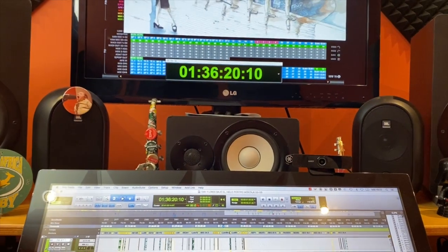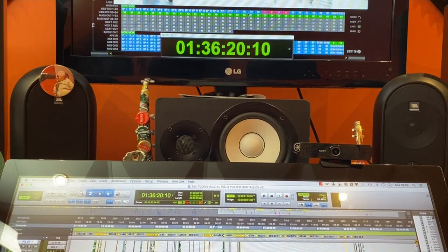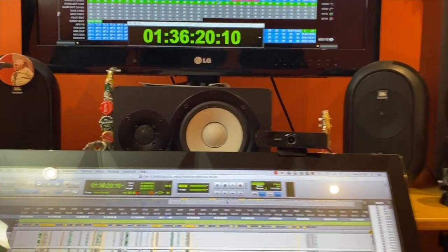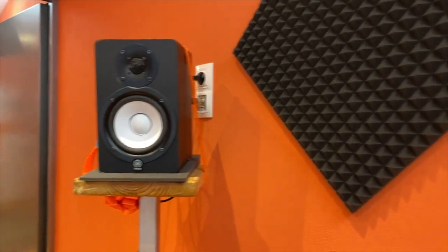Here I have another Yamaha, an HS50. This is the center channel of my surround system. Here I have two more — four surrounds total.